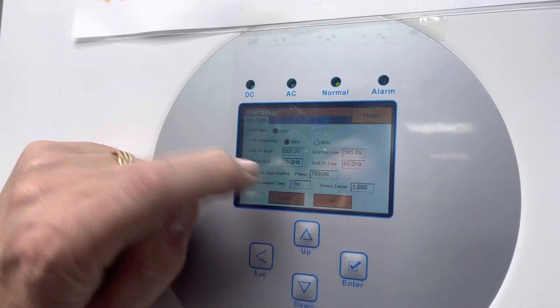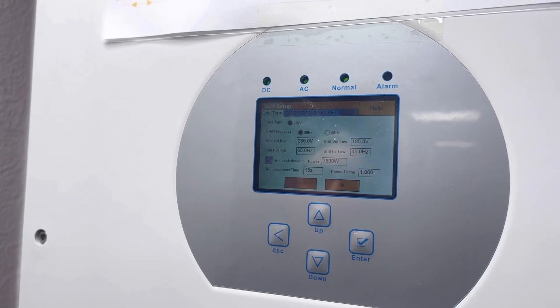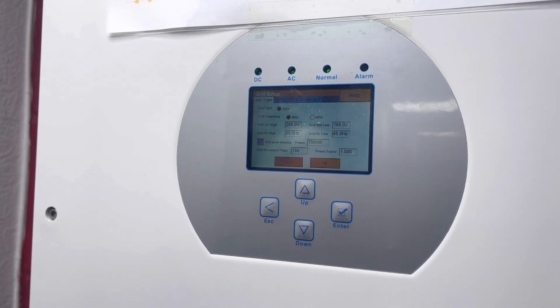Going back onto the grid settings, we set the peak power shaving at 7.5 kilowatts. We set it on here and it will actually mirror all three inverters, so once we do one, all three will be the same.